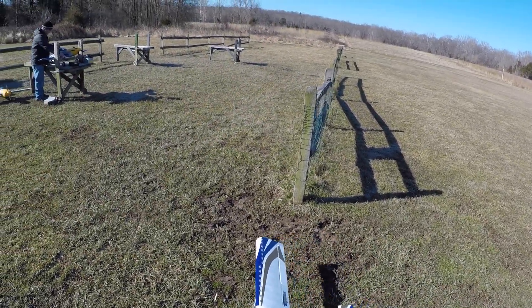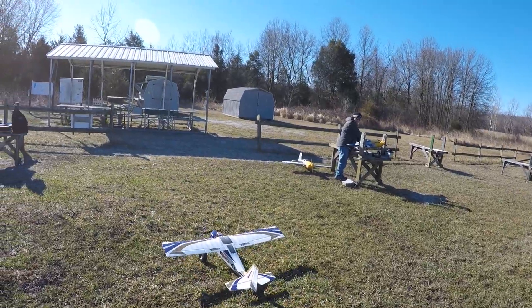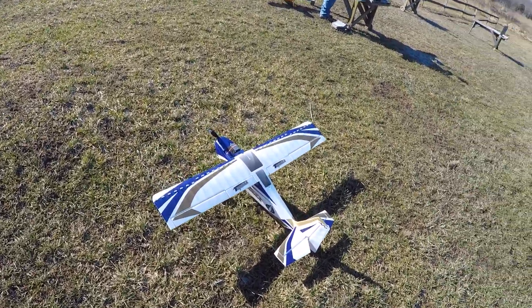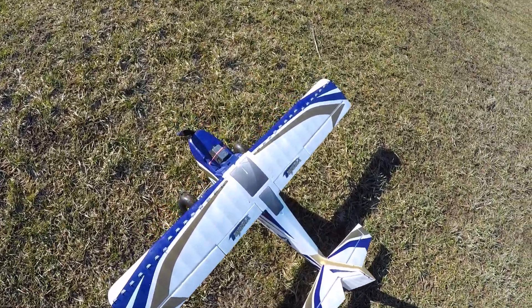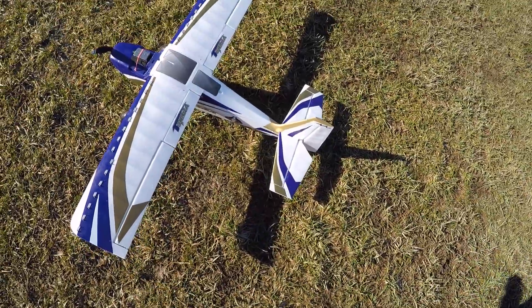Oh, the fuel's starting to thaw. Look at that — it's getting muddy. Middle rates, low rates, throttle disabled. She's good.